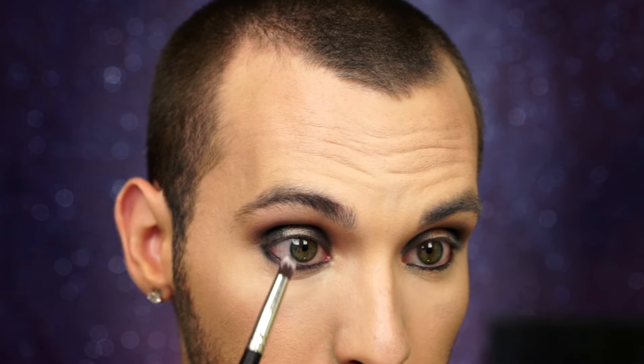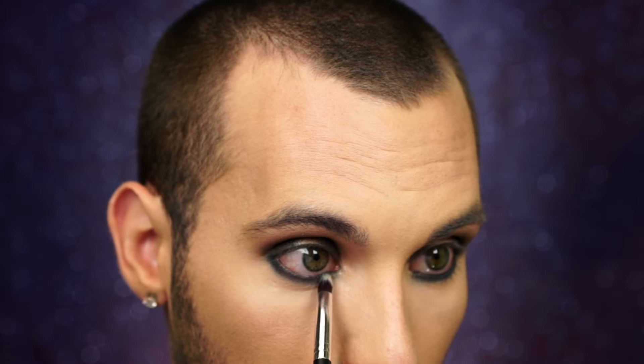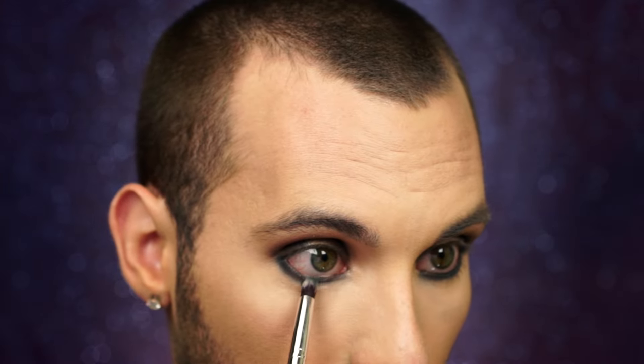To start my lower lash, I'm going to line it with Rimmel's Blackest Black. Now I'm just going to start smoking that liner right out. Then I'm going to smoke it out with a little bit of Pepe to get rid of that blue tone. We are smoking like Jeffree Star's bong.